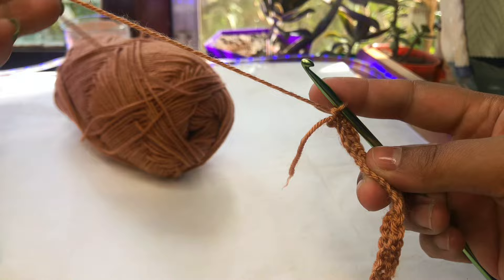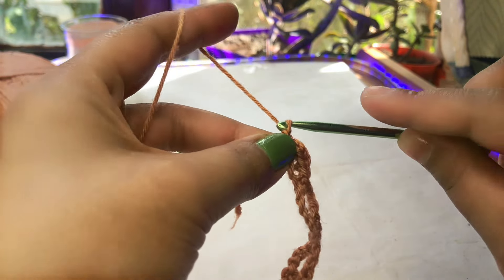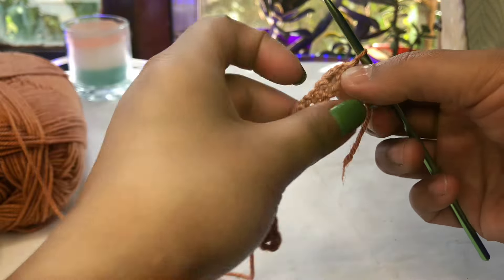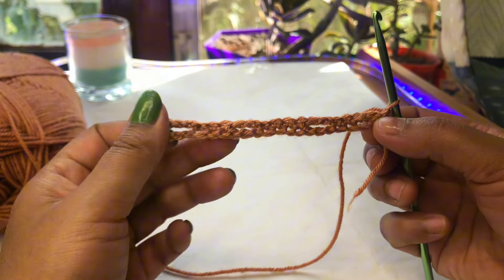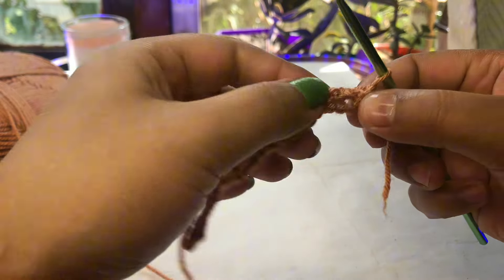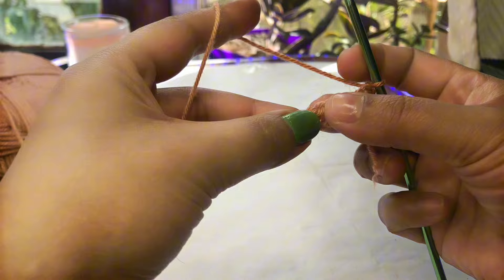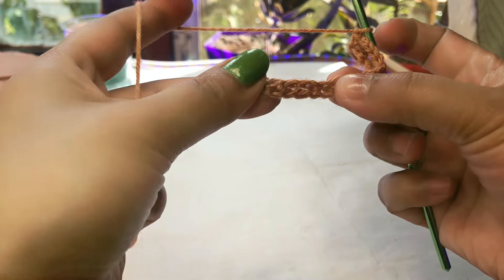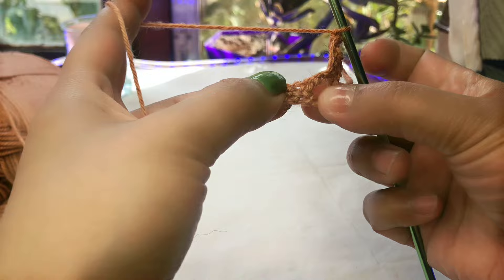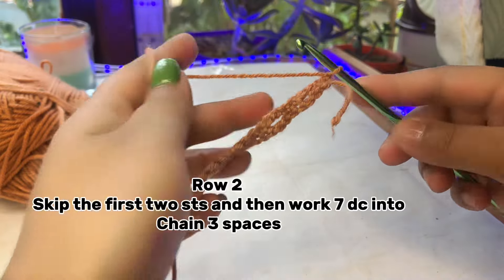Now I'm going to make the next round. For the next round, make a chain of one and turn your work. Your pattern will look like this after making row number one. You can see one space, two space, three and four spaces. Now we are going to make row number two.